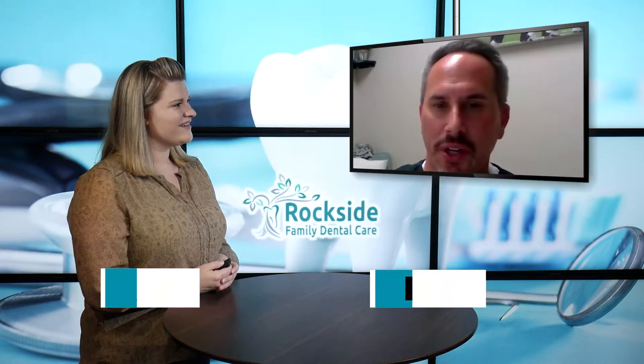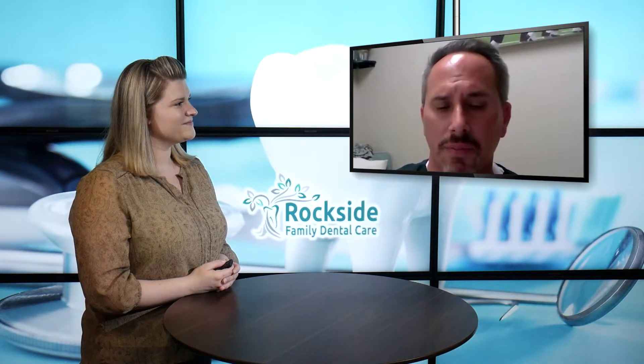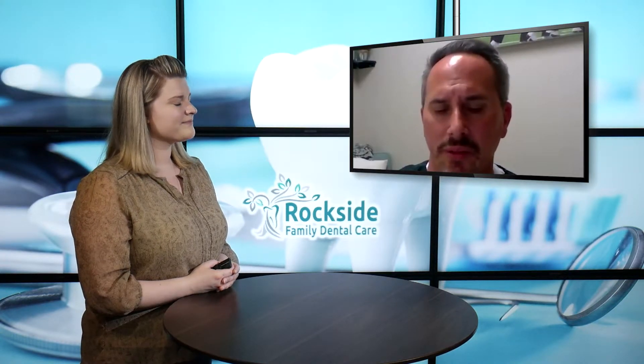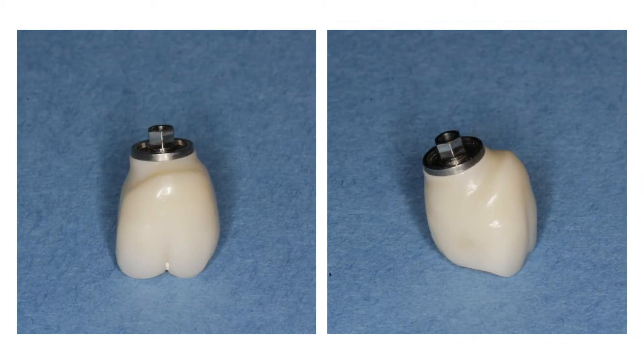Yeah, I wanted to talk about zirconia crowns — some newer technology in dentistry over the past five to ten years. We always think of old crowns having metal in them, and while those old porcelain and metal crowns are strong, they weren't as beautiful looking. Porcelain-only crowns were nice and beautiful but didn't have the strength. With zirconia crowns, we have both the strength and the really beautiful look of a natural tooth.